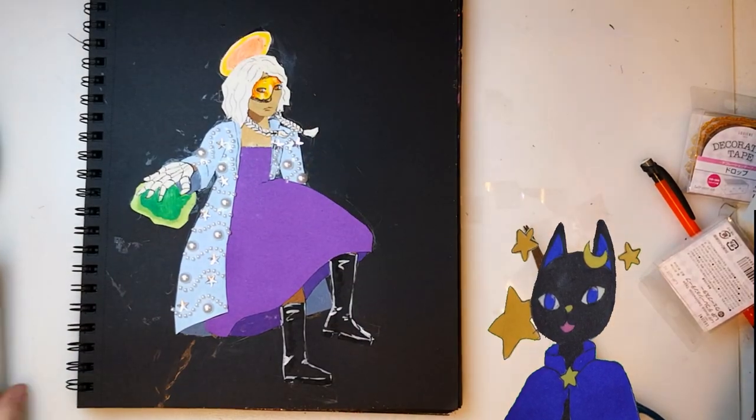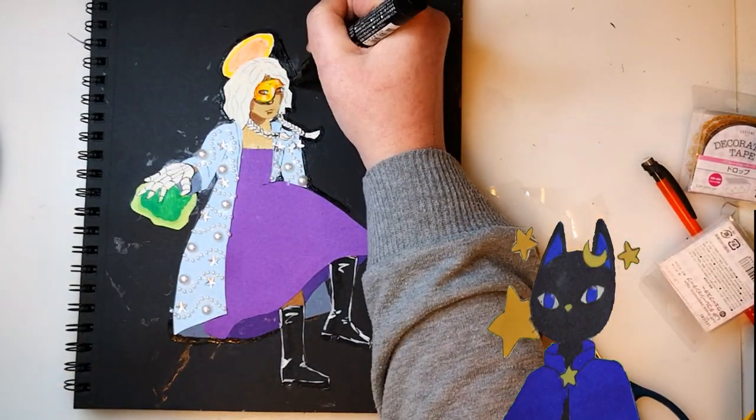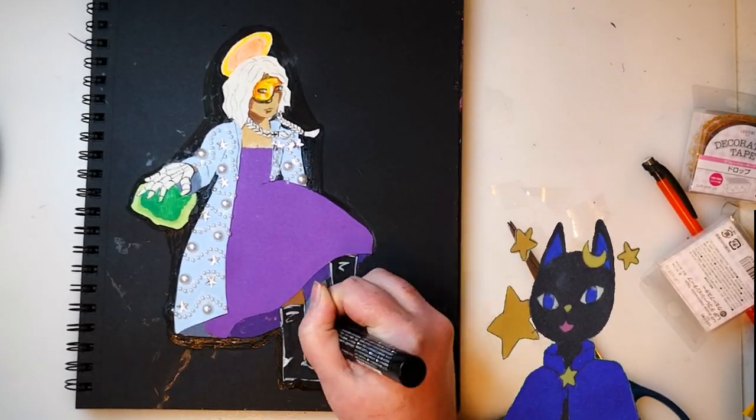The last thing I ended up doing was coloring a sort of dark aura around her to go with the magic in her hand. It's mostly there to cover up glue smudges. Sometimes making a mess works out because I think it looks neat.